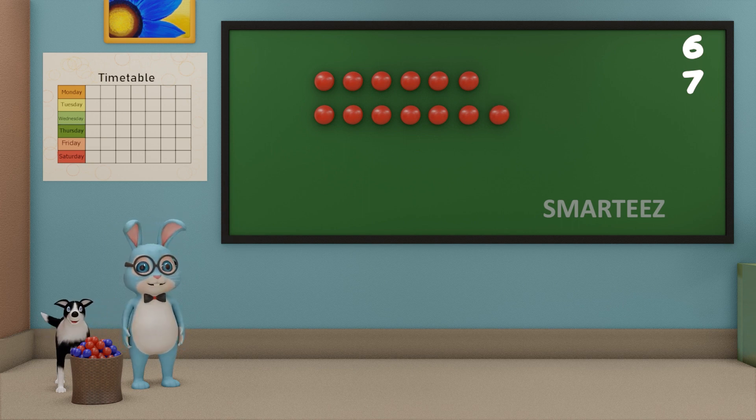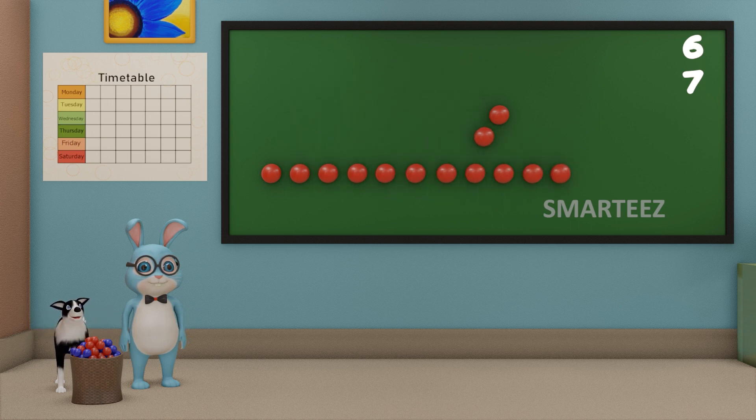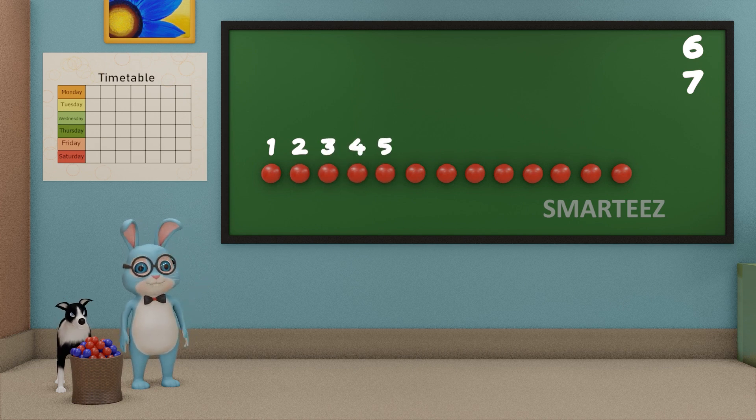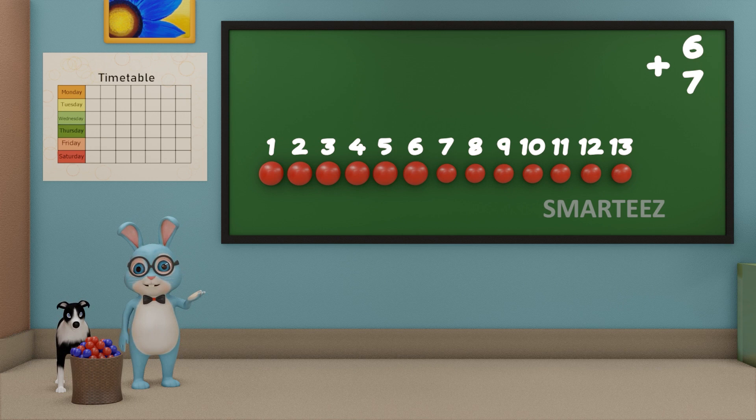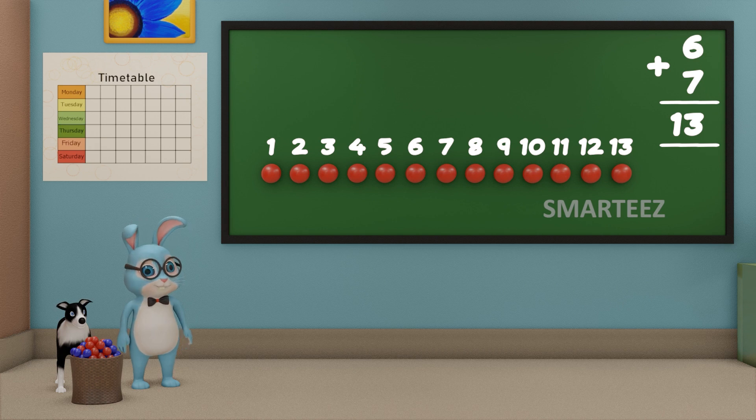I am going to add these red balls and see how many they are. When we say add them, we just combine them. Let's count the total red balls now. That's 1, that's 2, that's 3, that's 4, that's 5, that's 6, that's 7, that's 8, that's 9, that's 10, that's 11, that's 12, and that's 13. So when we add 6 red balls with 7 red balls, we get 13 red balls. We can say when we add 6 and 7 of anything, we get 13.